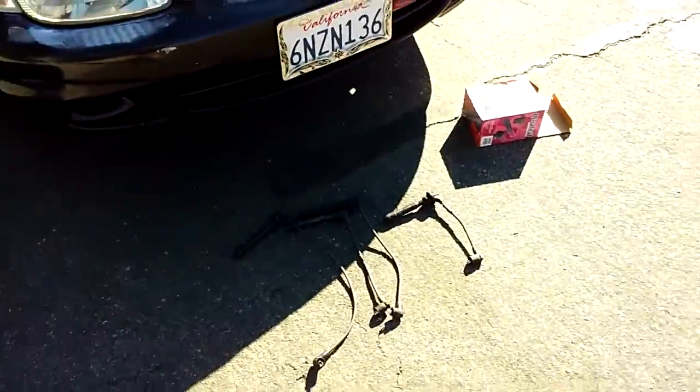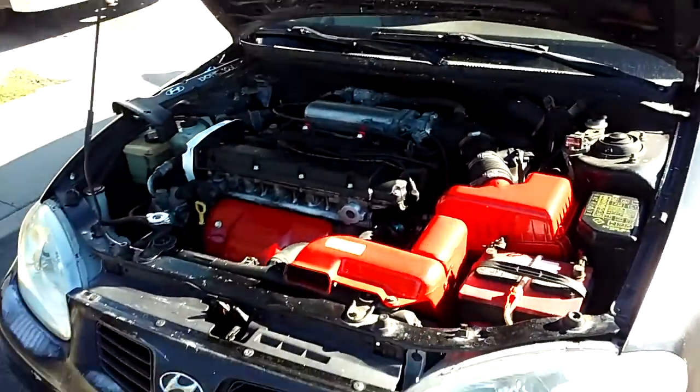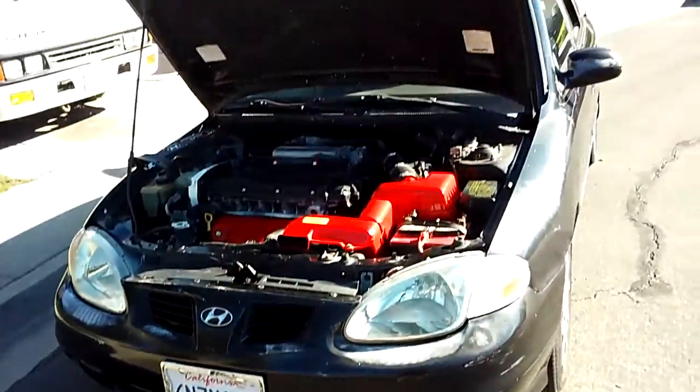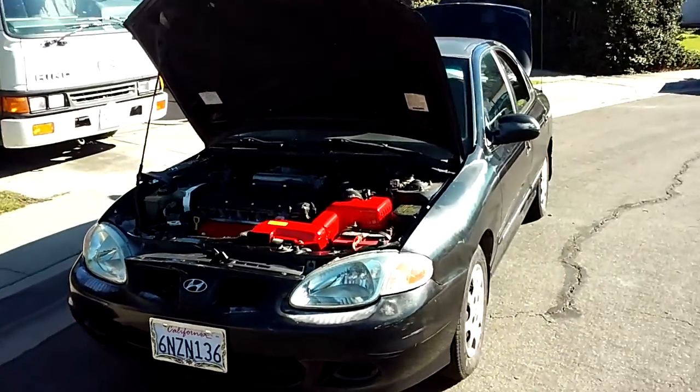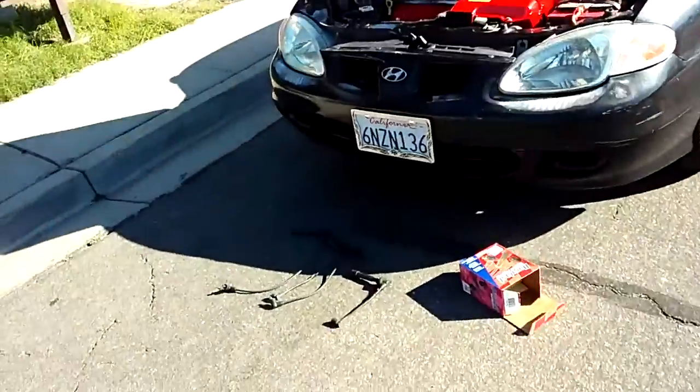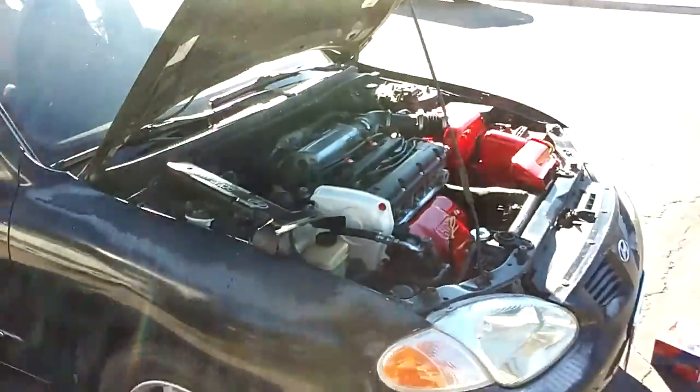I think I spent $35 on this — have to look on the receipt again. After I replace this, I'll take it for a test drive and see how it goes. I'll be back in the next video.